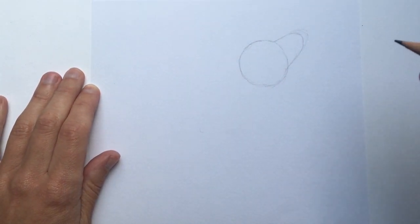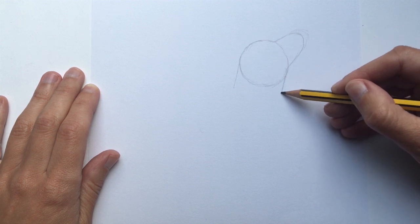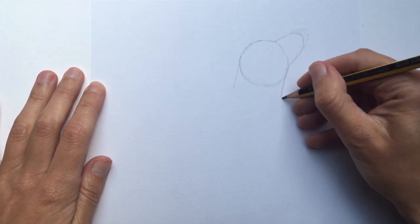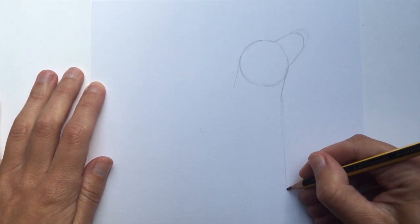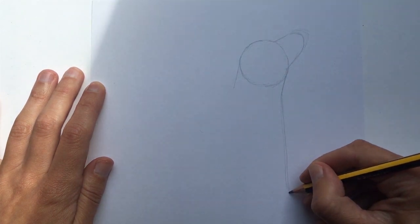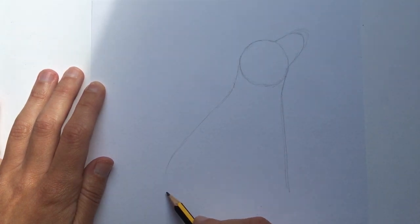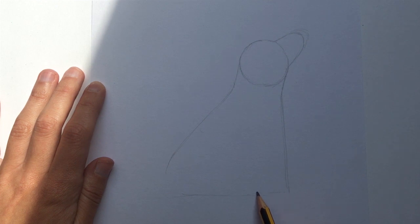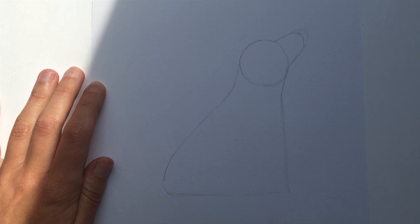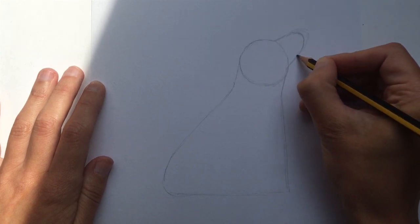So we've got his basic face shape in there. I'm just going to put in a couple of lines here to show his neck and then let's put in his body. So in the picture that I'm working from he's sitting down and he becomes this kind of triangular shape. So if you watch the shape I'm putting in here — it's like a straight line down here, curves out over here to the back, and then comes in a straight line across here.